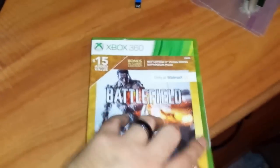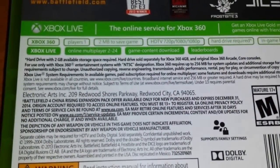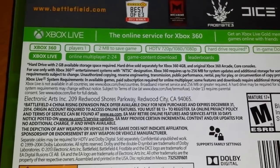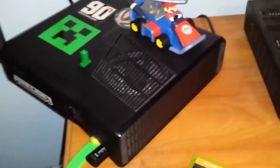It says here — let's see if I can get that zoomed in — 'Hard drive sold separately for Xbox 360 4GB, original Xbox Arcade core consoles.' So you have to have an internal hard drive, which the 4GB model does not.